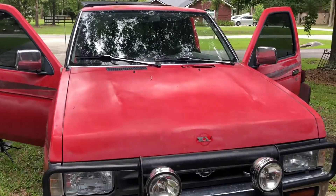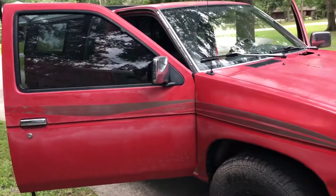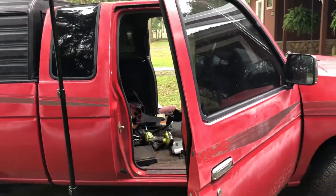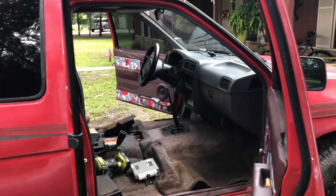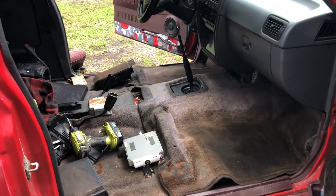Hello everyone, today I will be doing a short tutorial on how to replace the carpet in your Nissan Hardbody. It's basically all the same — they didn't change these trucks very much from '87 to '97 when they were making them.